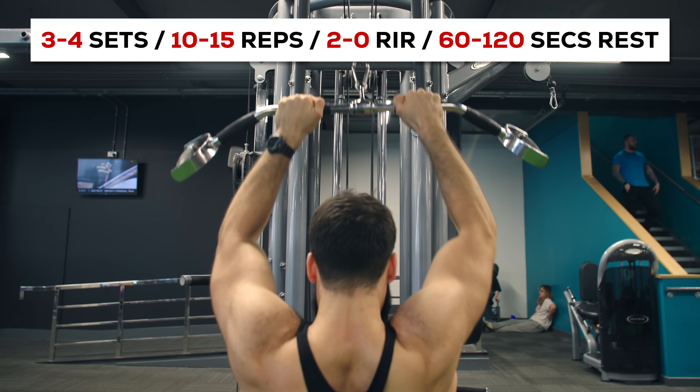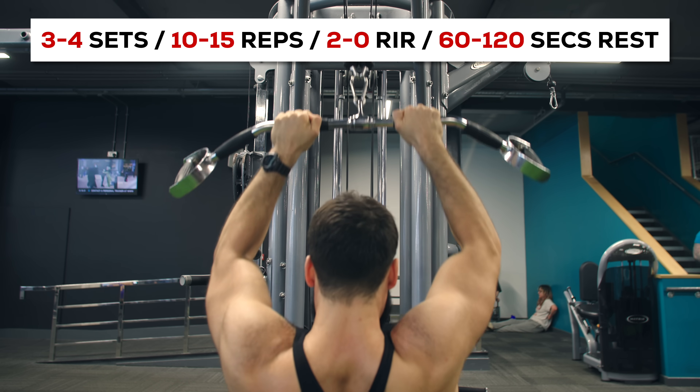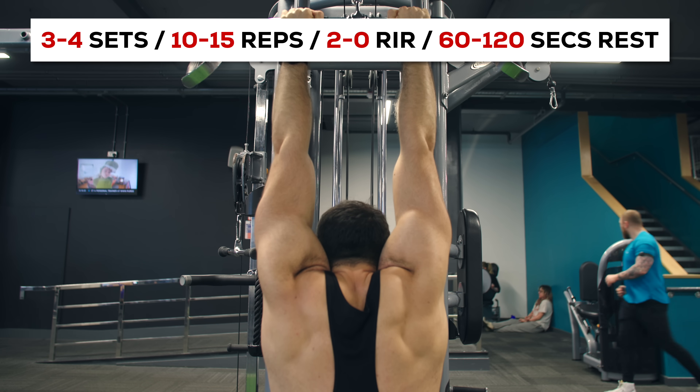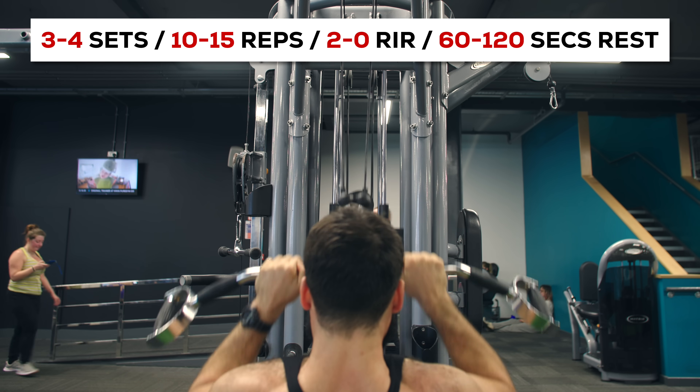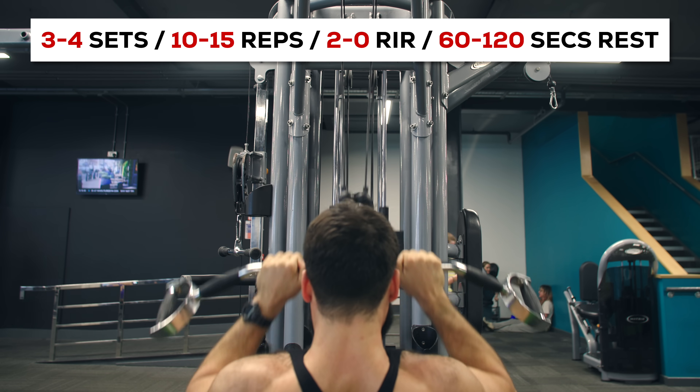We've started the session with a rowing variation for the upper back. Next, we'll be performing an exercise for our lats and teres major predominantly. I personally like the overhand close-grip pulldown, but any pull-up or pull-down variation will do. You'll be performing 3-4 sets of 10-15 repetitions, starting the first set with about 2 repetitions in reserve and taking the last set all the way to failure. Between sets, rest for about 1-2 minutes.